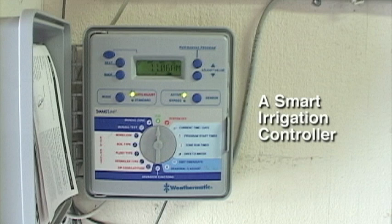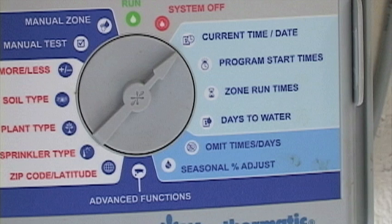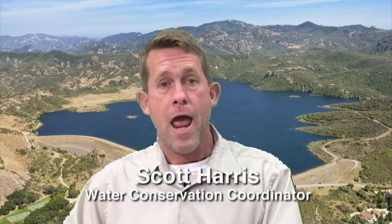Irrigation controllers have become smart, and these controllers actually monitor daily weather — be it on-site at your home or via a phone or internet connection — and adjust the sprinkler times, run times, and days of operation accordingly.